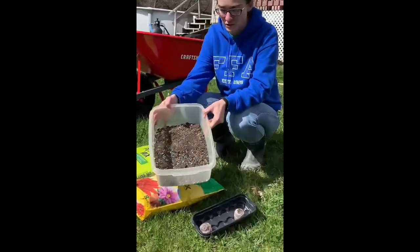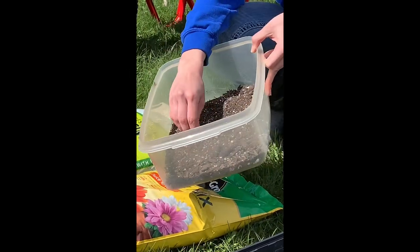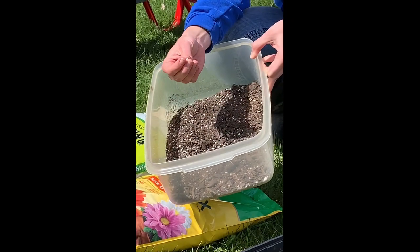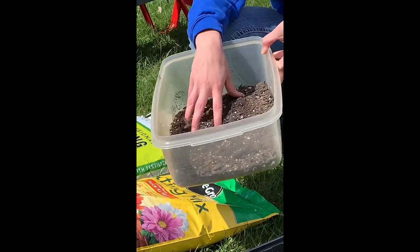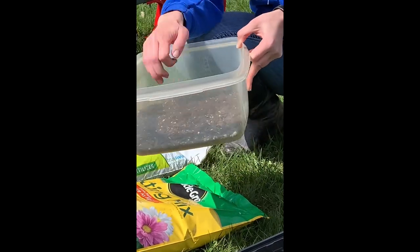Those potting mixes are going to look something like this. We're going to have little pieces of bark and maybe little pieces of white foam called perlite in here. It's going to have a nice fine structure that's going to help your seedlings be able to pop through the soil.